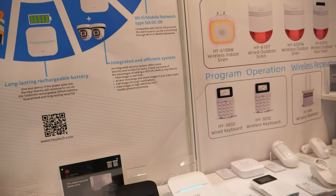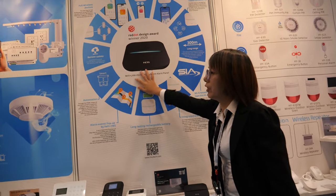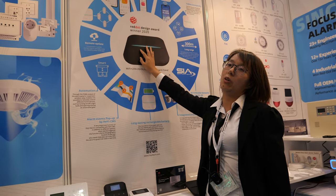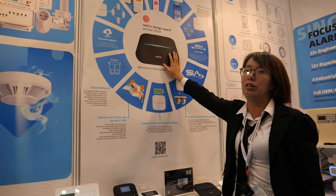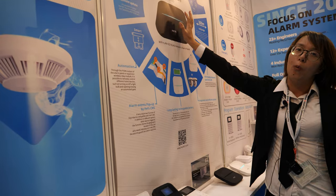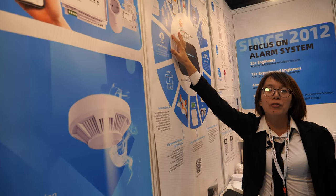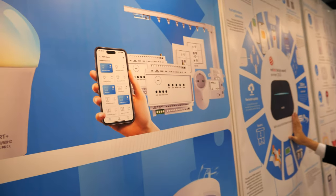Regarding price and MOQ, the minimum order quantity for bulk orders is 1,000 units. For bulk orders, the price is about 65 USD, which includes one PIR movement sensor, one door sensor, a remote control, and an RFID card.